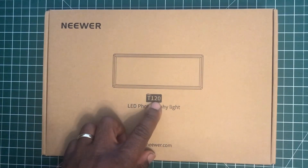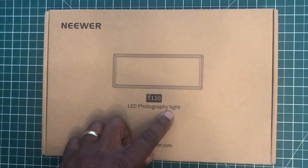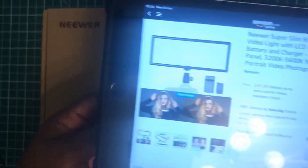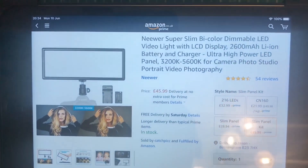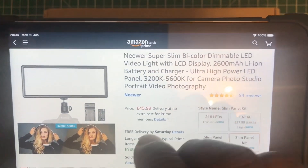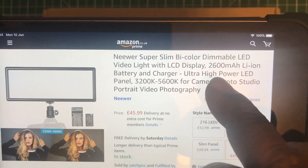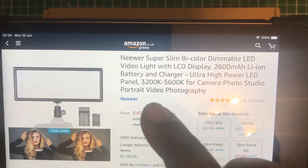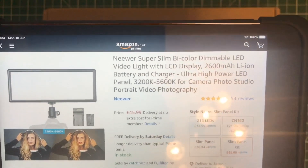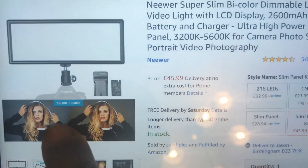This is the unboxing of the Neewer T120 LED photography light. I bought this off eBay for £45. What you get with this is a 2600 milliamp battery, a charger, and a ball head to connect to the light.